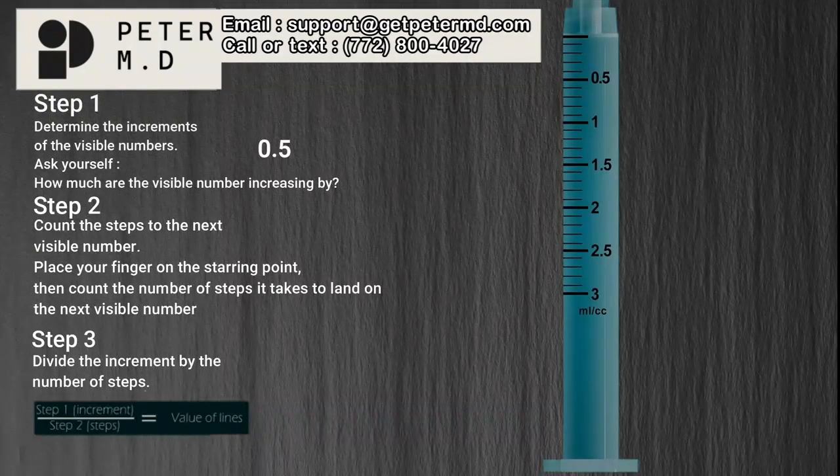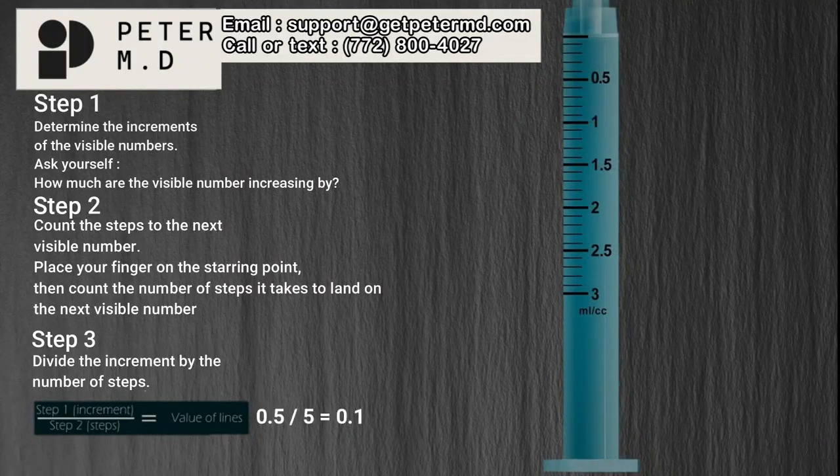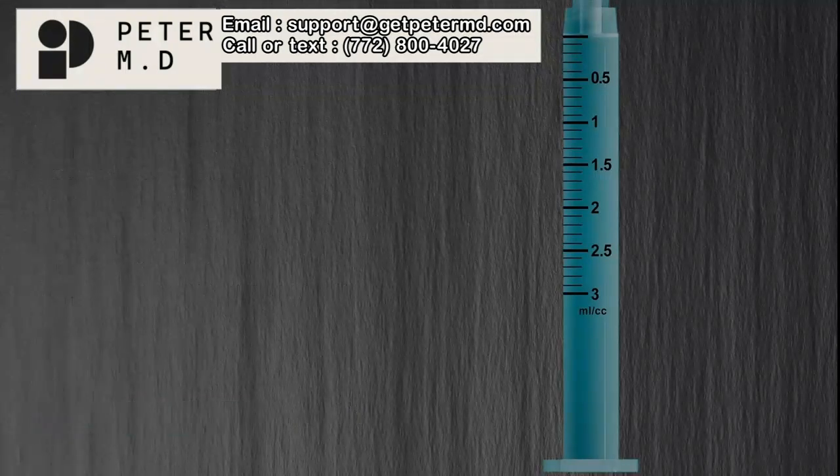Step 2: Count the steps to the next visible number. Our starting point is 0.5, and it takes 5 steps after the starting point to land on the next visible number. Step 3: Divide the increment by the number of steps. When the increment of 0.5 is divided by the number of steps, 5, it equals 0.1 ml. Therefore, each line on the syringe represents a value of 0.1 mls — this line is 0.1, this is 0.2, 0.3, and so on.